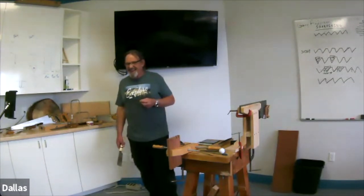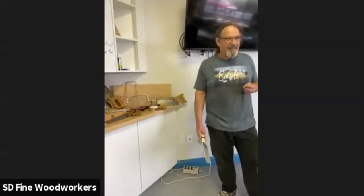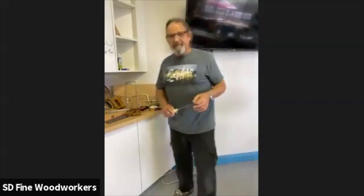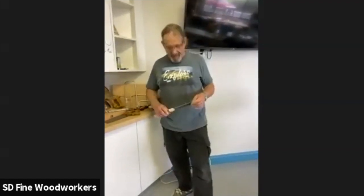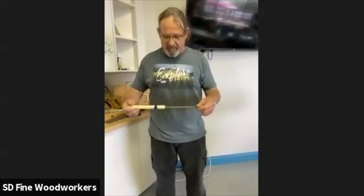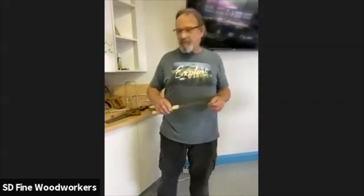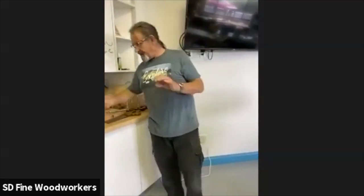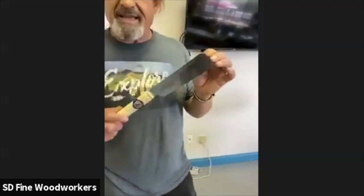This is my favorite dovetail saw. I think it cost about 38 dollars and I believe I bought it from Highland Woodworking. I've bought a few over the years. When I took hand tool joinery, they taught us how to use a Japanese saw.